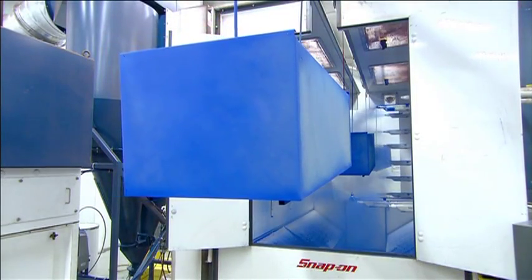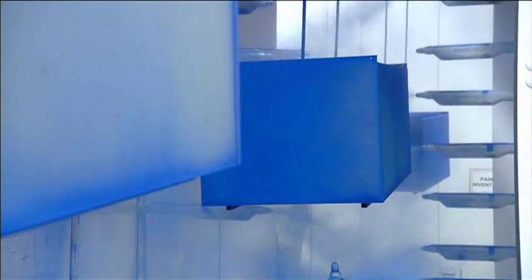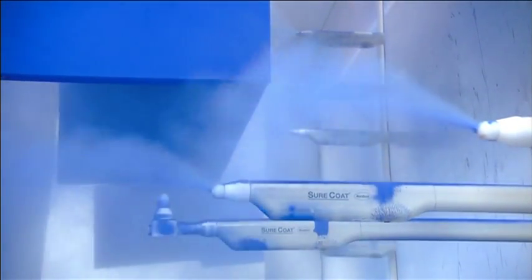Now it's into the paint booth, where spray guns coat everything in a layer of powder paint. The paint is tough and solvent resistant, so it will hold up to oil spills in a garage environment.